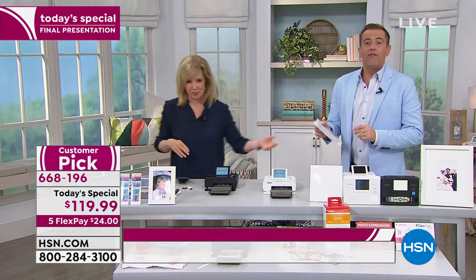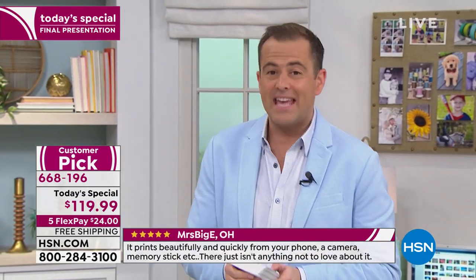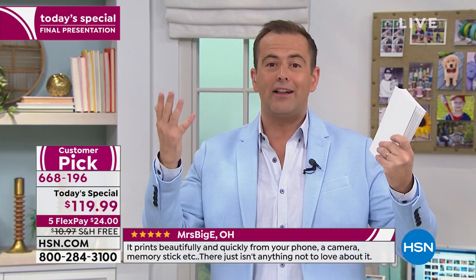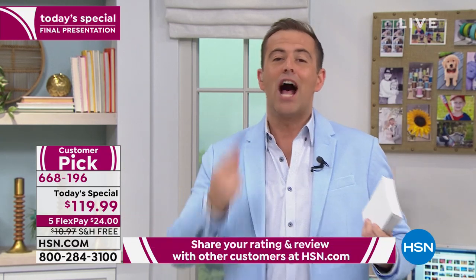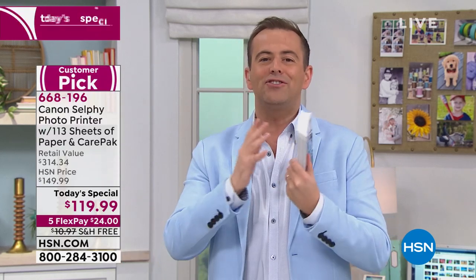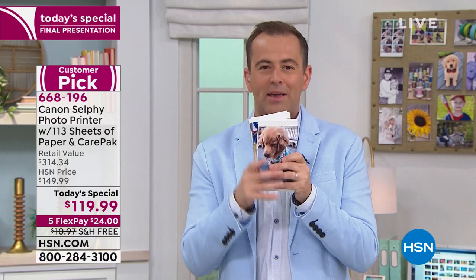We've got to stop messing around because it's over, folks. This is the last presentation of the day and the last presentation scheduled for the year as a Today's Special. It's been a rip-roaring success. Canon Selfie is highly regarded in America as the number one at-home professional photo printer.